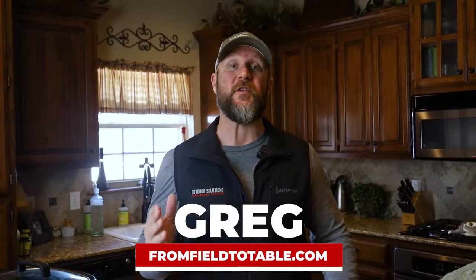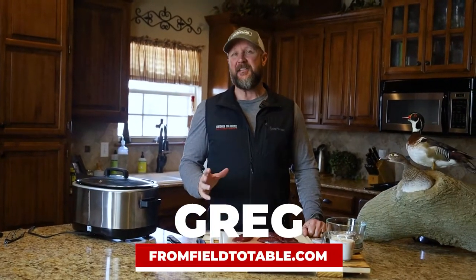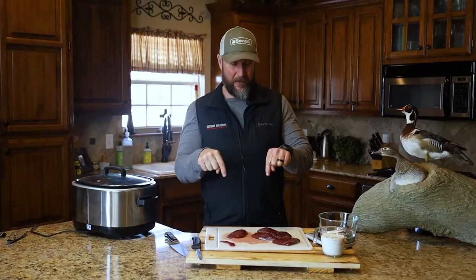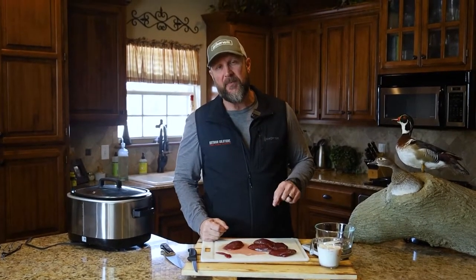That footage you just saw was from our very first waterfowl 'From Field to Table.' It was actually the first duck hunt for myself and Eddie. We had an absolute blast, and now we're getting ready to reap some of the reward from that hunt. We've got a brand new recipe that Chef just put up on the website for us — it's a duck parmesan risotto.